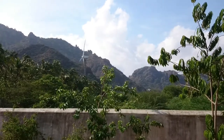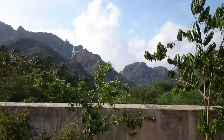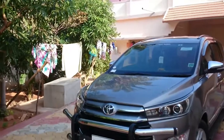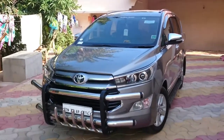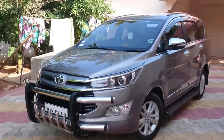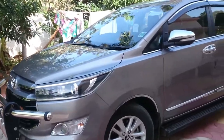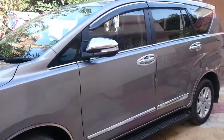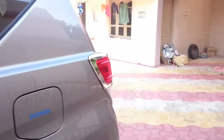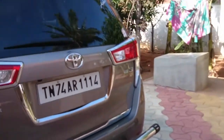Good evening everyone, my name is Arslan. This is a walk-around and review of the all-new Innova Crysta, which we purchased from Anomalyzed Toyota Dirnal Valley. The color is Avanti Gradi Bronze — top variant, 2.8L Z variant. The color looks really cool compared to others, based on our perception.